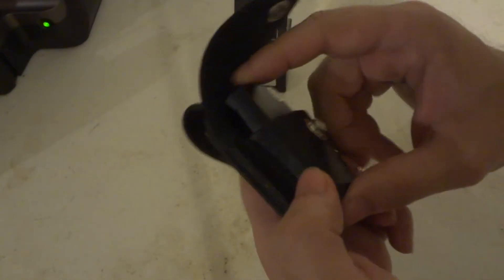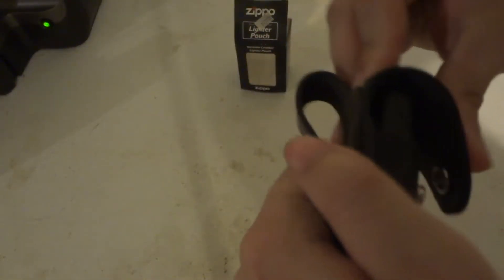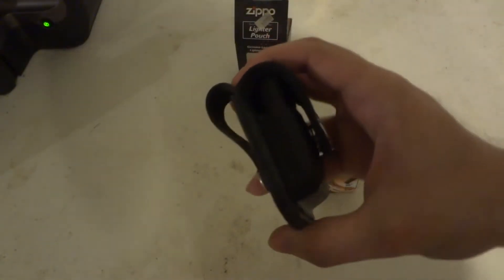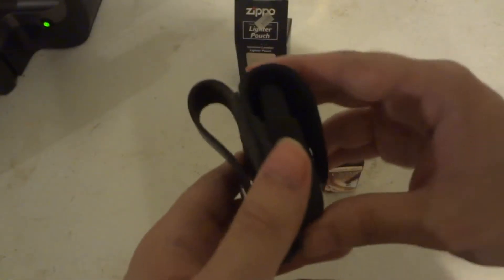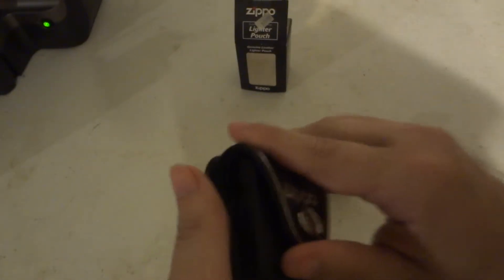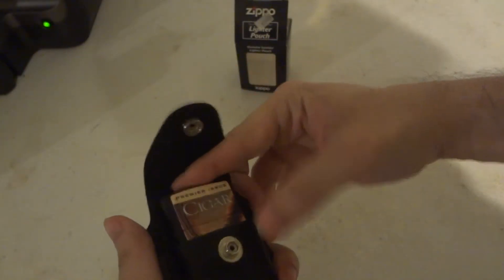There we go. I guess you gotta kind of bend it just a little bit above that hinge. Of course, you know, it needs to be breaking in a little bit — it's brand new, it just came right out of the box. If yours is not working that well, give it a little bit of time. You have to break it in. It's brand new and it is leather, so you have to work with it. It's not gonna be like, oh wow, just simply put it in, take it out — no. It's something you gotta work with.